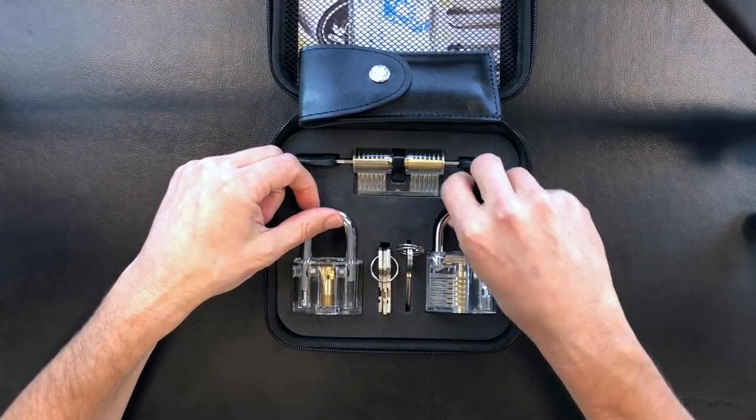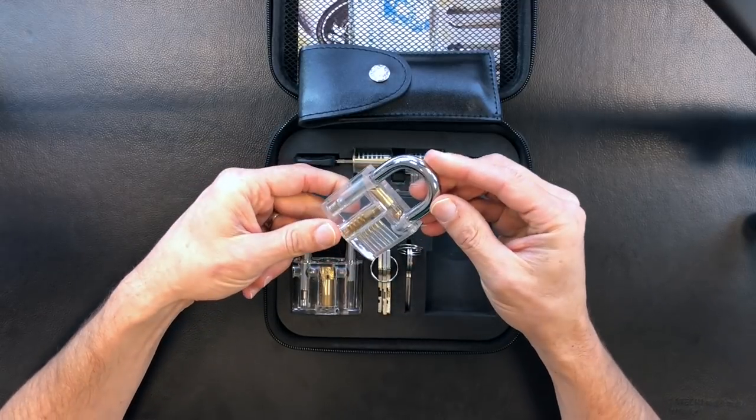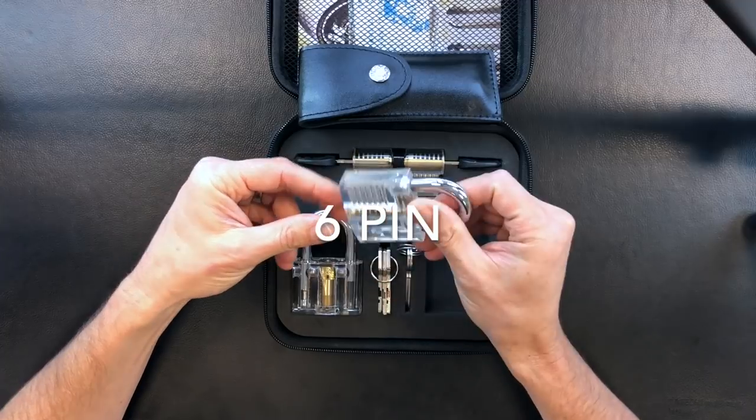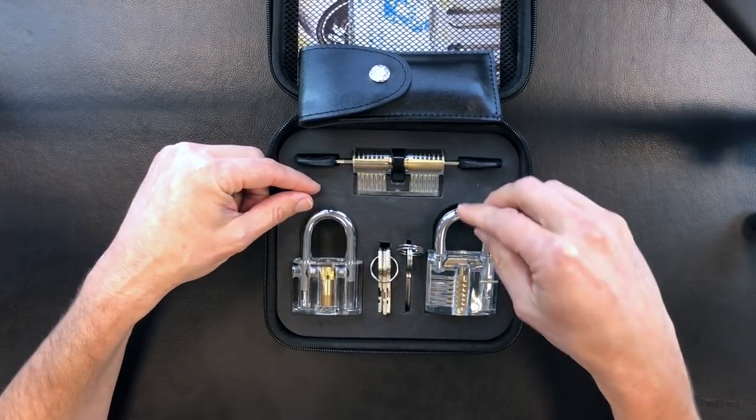Getting started, we have a basic clear padlock — it looks like a seven-pin standard padlock, which is, believe it or not, fairly simple to open. We'll go over that a little later in the video.